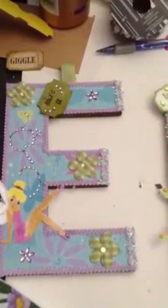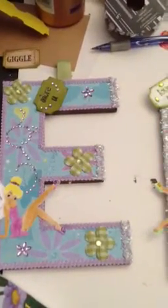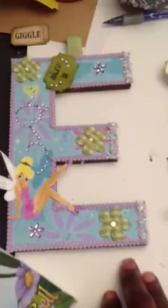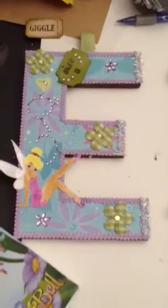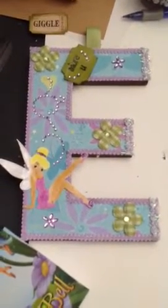I used the Tinkerbell Cricket Cartridge, and I just cut out some of the characters off of it. And I used some bling, I used those flower puffs right there. I used my ribbon here — that's the $1.50 ribbon that they had at Michael's in the $1.50 bin.